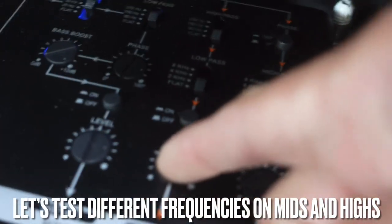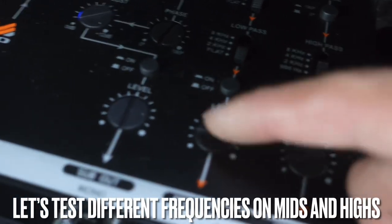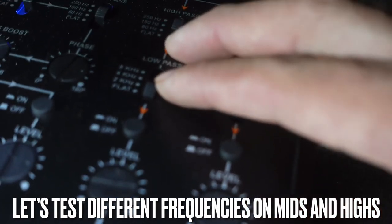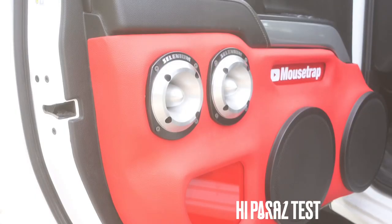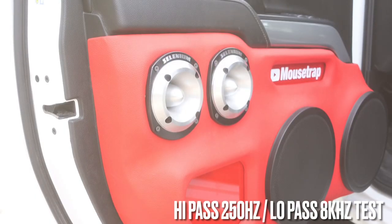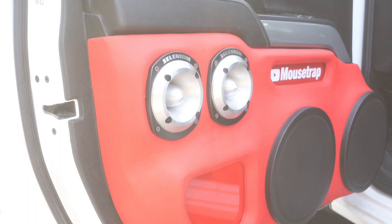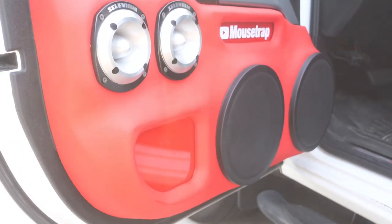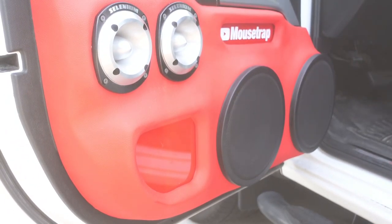Let's go ahead and show you guys how different settings sound. We'll put the level at halfway, set the high pass all the way to 250 Hz, and the low pass at 8 kHz to see how that sounds. Okay, as you can see that has a little bit of distortion and a little bit more of a lower frequency going to it — it doesn't sound that good. So let's go ahead and try a different setting.